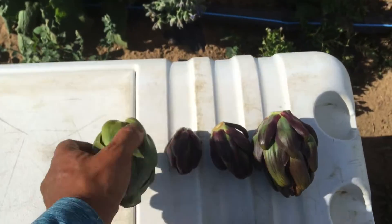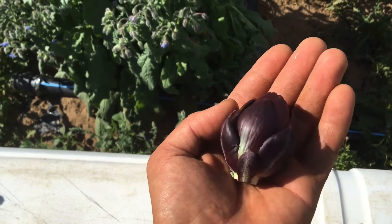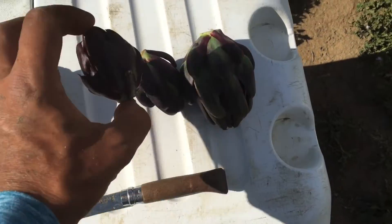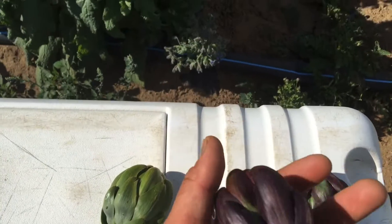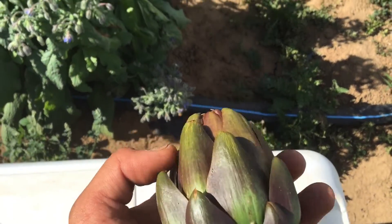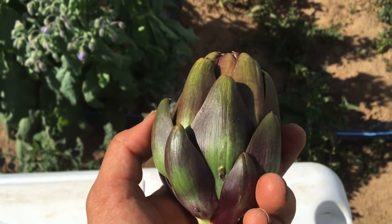We'll harvest stuff like this this week. There's also this one - a lot smaller, actually fits in the palm of my hand, probably no more than an inch and a half long. Then we have something like this - a pretty nice one, maybe two to two and a half inches long. And then one of the bigger ones - a beautiful artichoke, hopefully it'll make somebody's day.